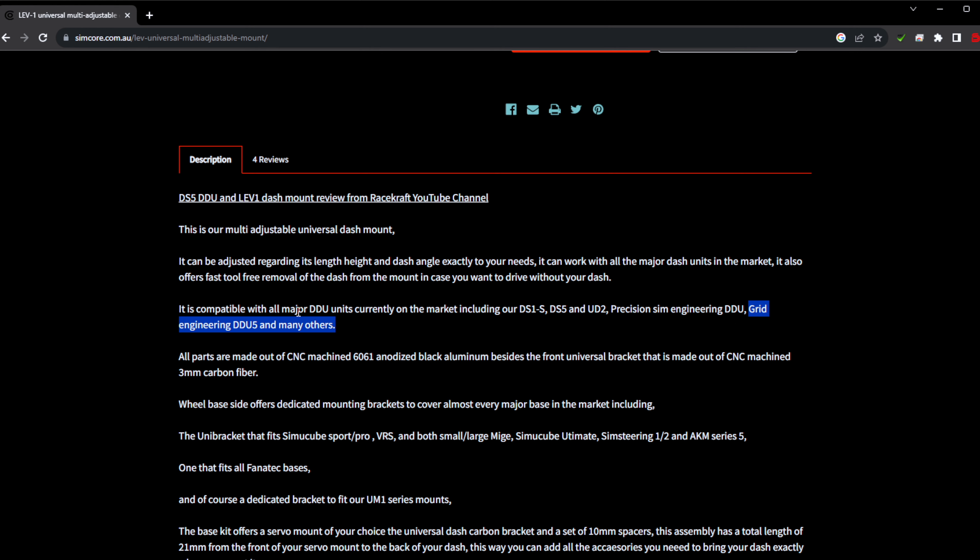Shipping, taxes, and duties will vary depending on where you are in the world. That's pretty much the LEV1 system. One more thing — they recently added the LEV1 BR2 bracket. They came out with this and I was very happy because it fits a couple of other dashes: the Ascher Racing four-inch and five-inch, and importantly the Porsche DDU 10-inch dash display. I bought this so that each of my dash displays has its own plate and I can just swap back and forth without removing the plate.